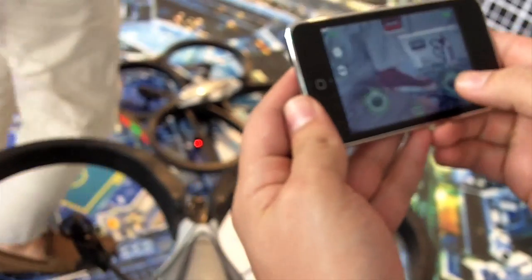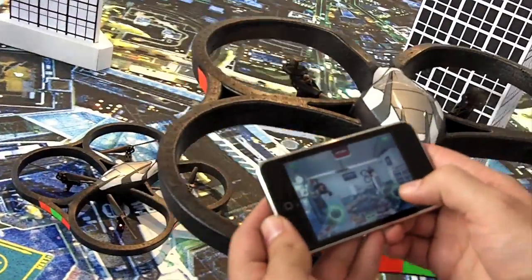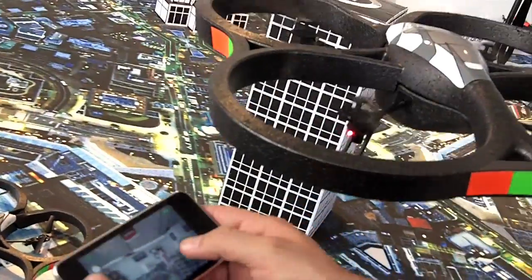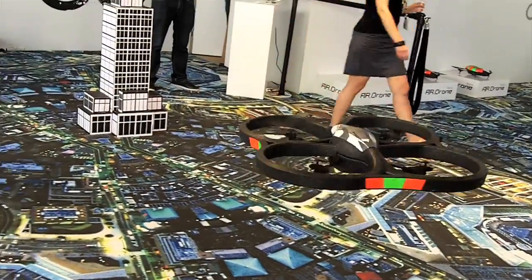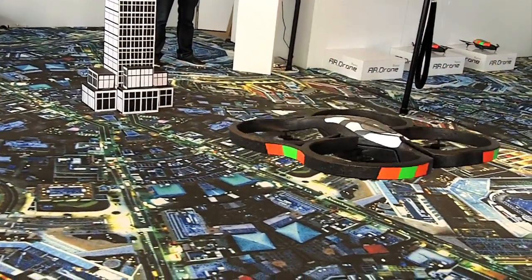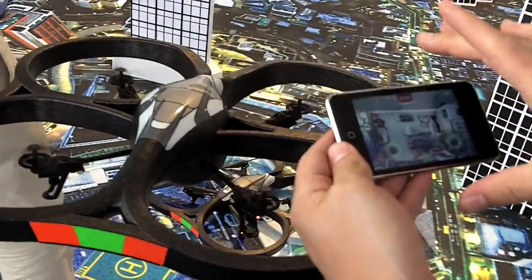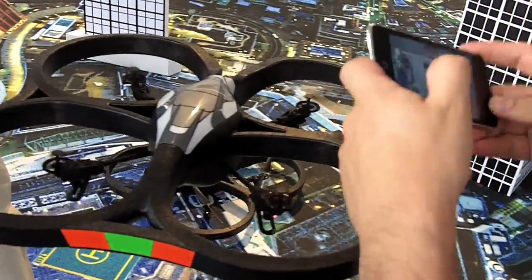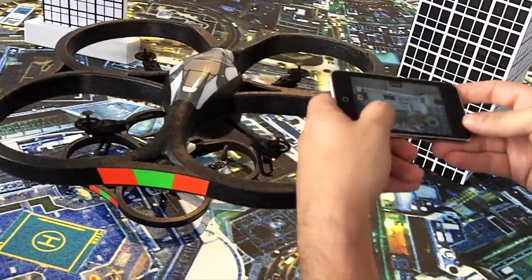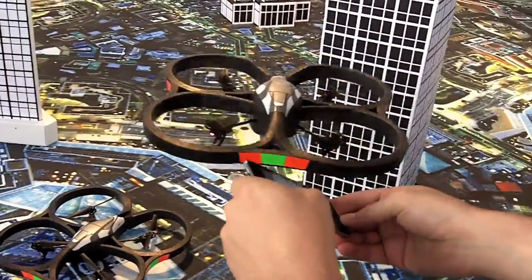There are basic commands like rotation to the right, rotation to the left, going up and down. To move the drone you tilt — I use the accelerometer of the iPod Touch to tilt and it will tilt the same way. So I take control: forward, backward, left, right.